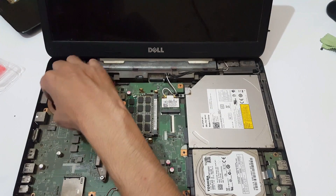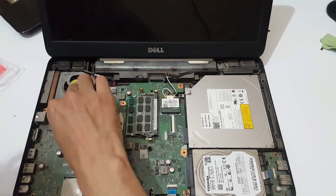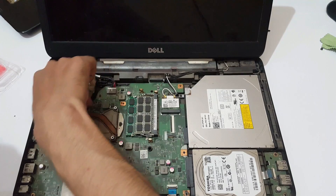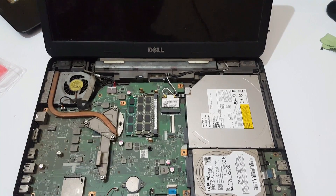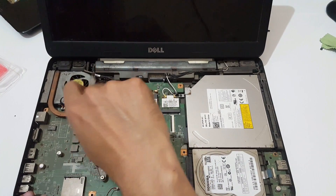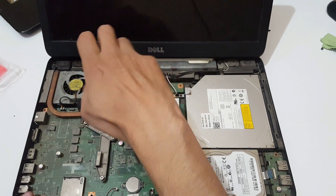After applying the thermal paste, pull the heatsink back to its original place. Now plug in the fan cable and display cable. You need to be very careful while installing this — place it in very softly, not too hard.